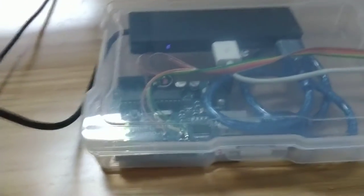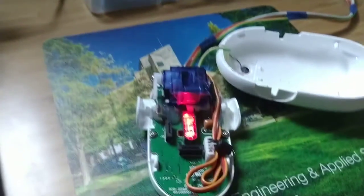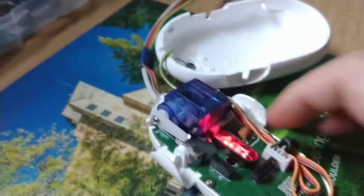The way it works is we have an Arduino that is connected to the computer, and connected to the Arduino is a little ERM — an eccentric rotating mass actuator at the top — and a little servo that is in here.